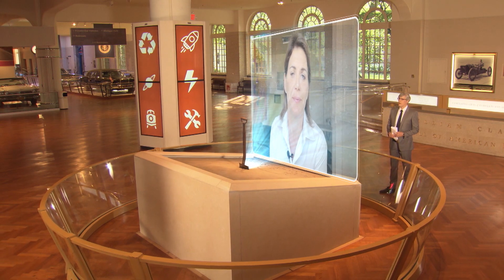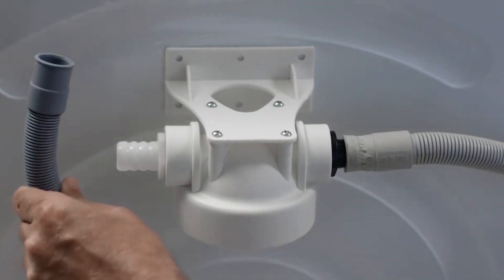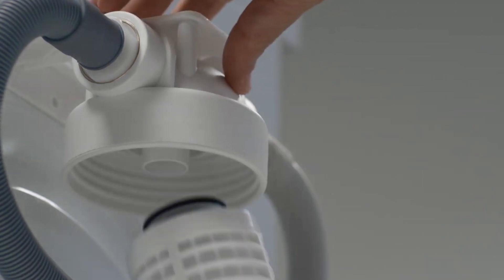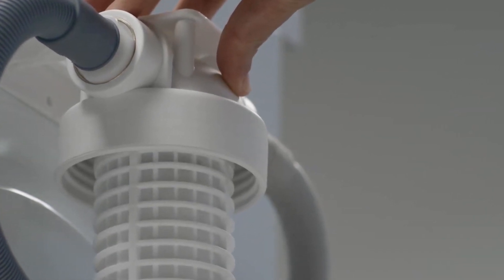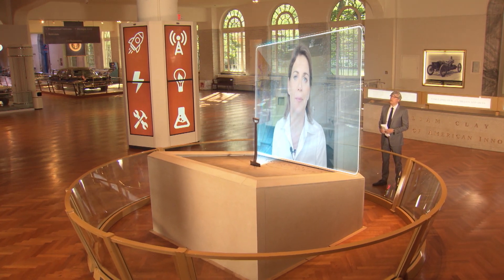Plus, it's easy to use. How do I install it? Basically, just take the hose coming from your washing machine, attach it to the filter, then attach the hose we provide to the outlet and just connect the two. So it's really simple. How effective are they at reducing pollution? It captures 90% of microfibers.